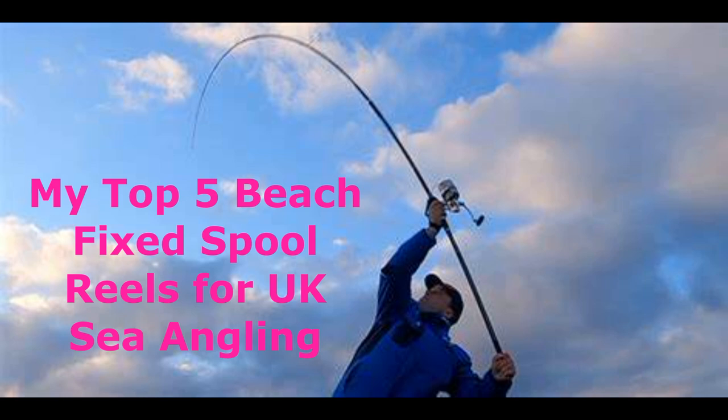This is my top five beach fixed spool reels for UK angling. Fixed spool is something I use alongside a multiplier. I have fished on the beach purely using multipliers, but there are advantages to having a fixed spool. Years ago I used to do a lot of night fishing, and when starting out I probably started with the hardest reel — the multiplier. At night you can run into difficulties depending on your line and reel. To be brutally honest, the fixed spool is the easiest and simplest to use, and less likely to cause problems.